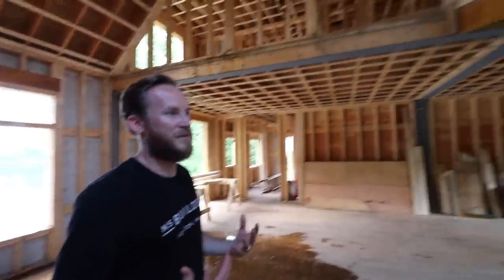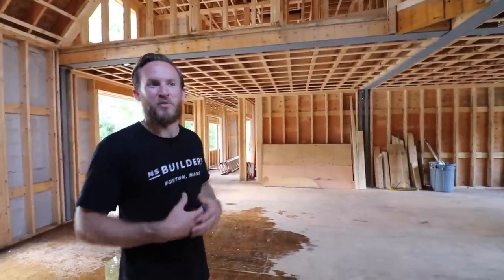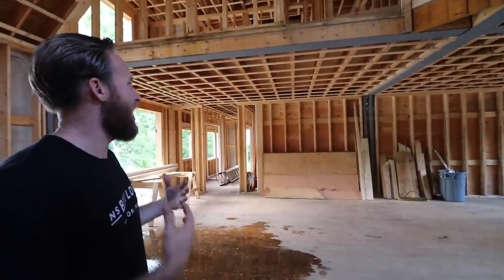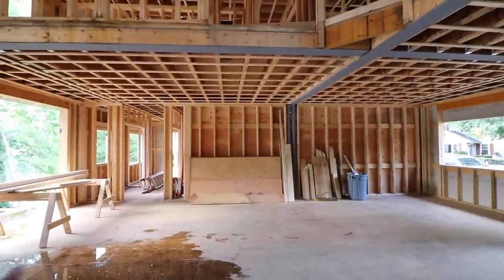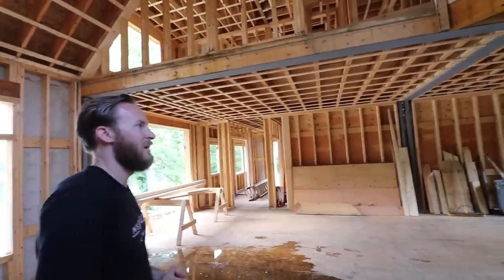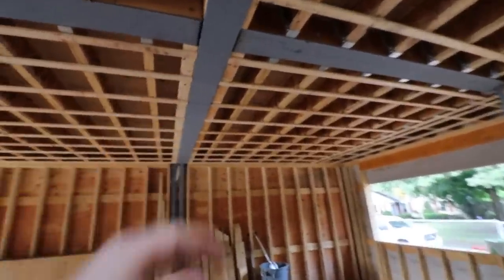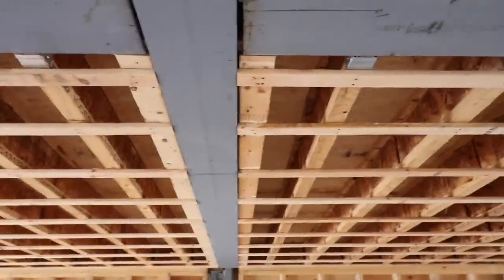Hey Nick, tell me about all the strapping — it seems like a Boston detail that I don't see in the south at all. It's a detail I've done my whole career. I can't honestly answer why we do it — it's just standard practice. It adds bridging between the joists. I think it goes along with blue board and plaster — that's just what we're used to building with around here. And on this beam it's giving a huge benefit — we can flush out the drywall across there without worrying when you get a beam that's a little deeper than your standard I-joist depth.